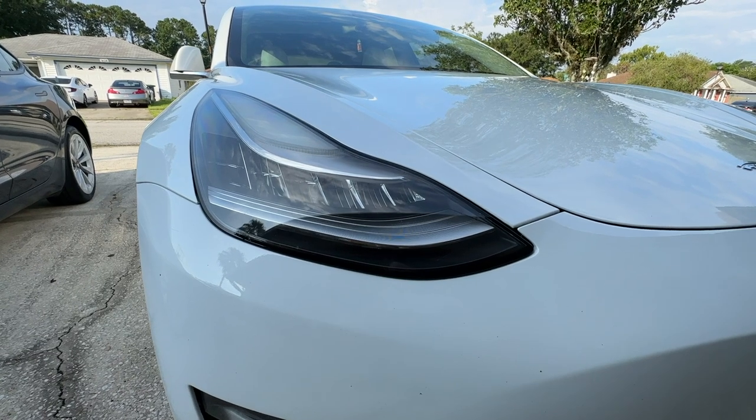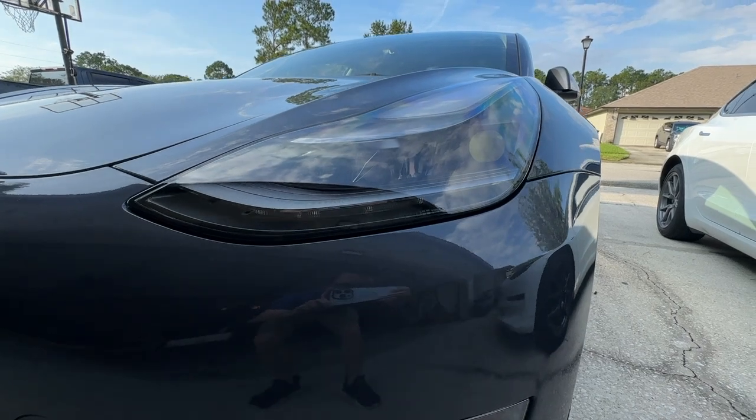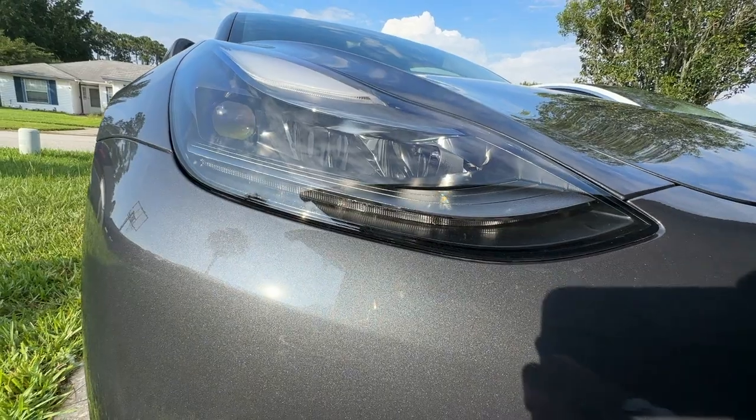Another change is the headlights. Here is our 2020 Model and here's our 2023 Model, and you can kind of see that projector beam in the back. I believe these are Matrix headlights. Might be a better look on the other side here.